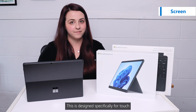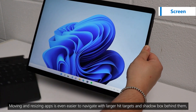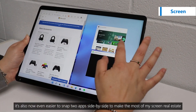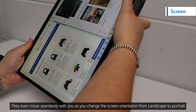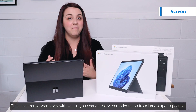This is designed specifically for touch. Moving and resizing apps is even easier to navigate with larger hit targets and a shadow box behind them so I can see the place that I'm moving the app to. It's also now even easier to snap two apps side-by-side to make the most of my screen real estate. They even move seamlessly with you as you change your screen orientation from landscape to portrait.